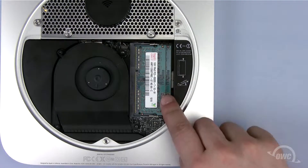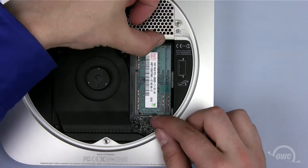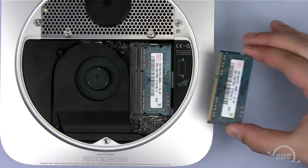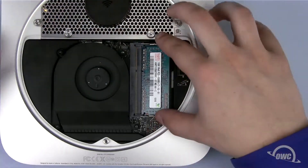The next step is to remove the memory modules found on the right-hand side. To remove the memory, gently push out on the metal retainer clips until the memory module pops up, then pull it free. Repeat the process for the second module.